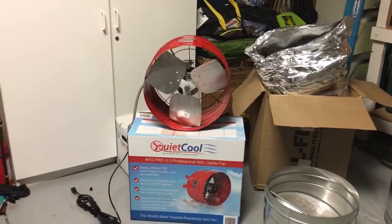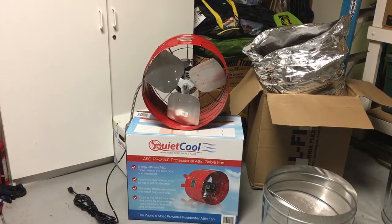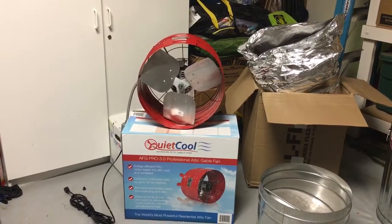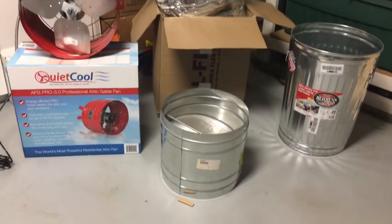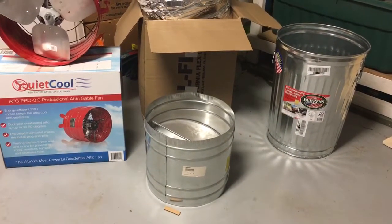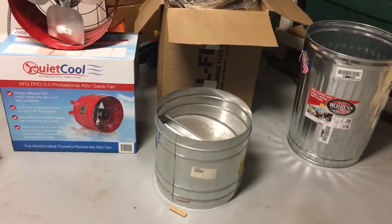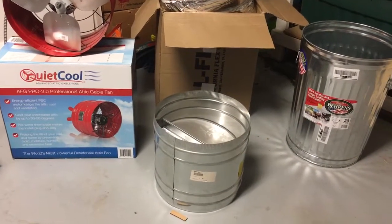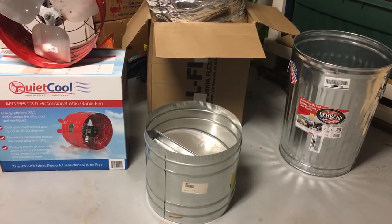First and foremost, it's the QuietCool AFG 3.0 professional gable attic fan — you want to get one of those. Then we have the 16-inch butterfly damper. I recommend you guys stick with at least 16 inches; this is based on looking at the manufacturer's specs about how they size their duct work for the CFMs that are being outputted per fan.